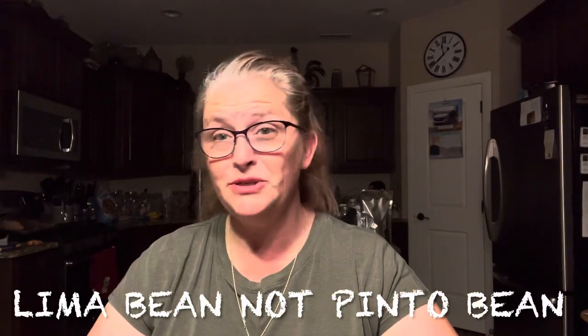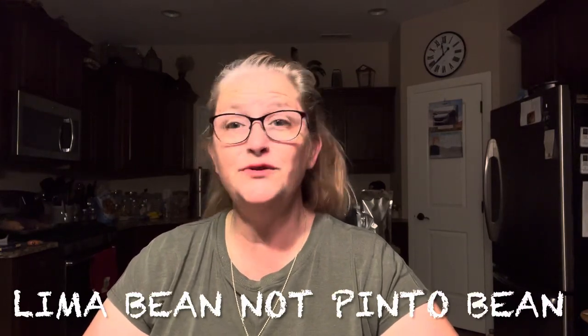This is Ola with Pandemic Prepsters bringing you food basics for long-term food storage. Today we're going to be talking about sunlight and heat and the damaging effects and how to resolve that.